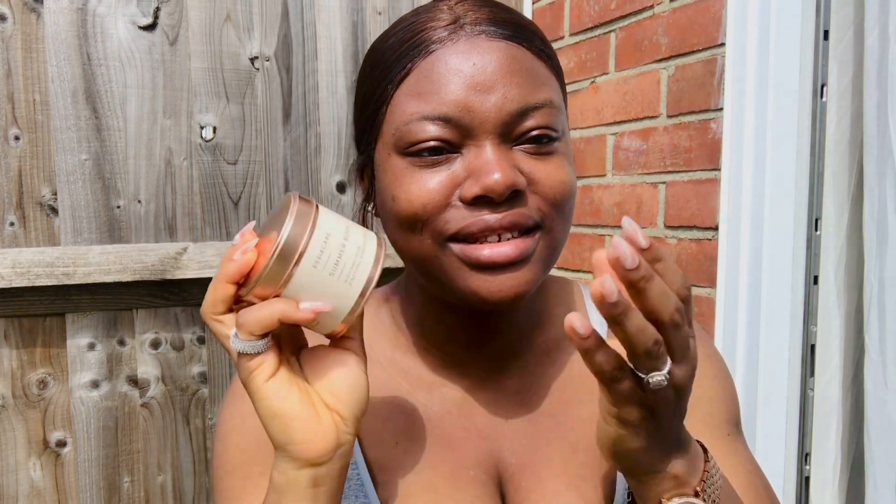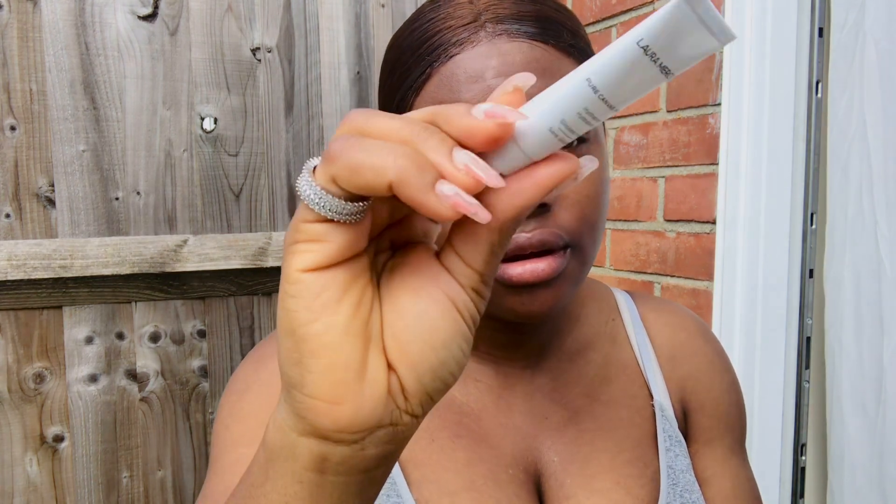I'm going to put the link in the description bar. I'm going to be using Deep 11 and Deep Tan 10. I'm going to mix them because I can't find one particular shade. Also, my skin feels a bit oily so I'm going to use this Laura Mercier primer on the areas I feel oily.